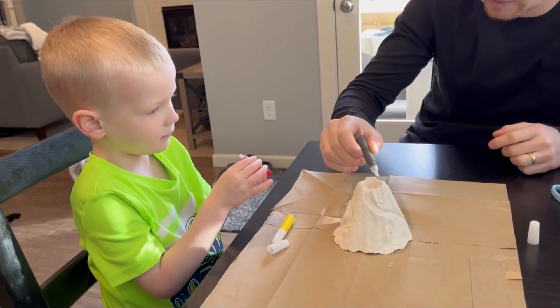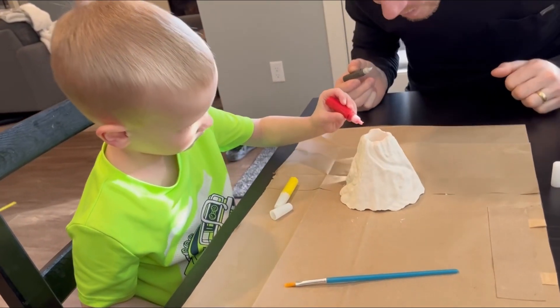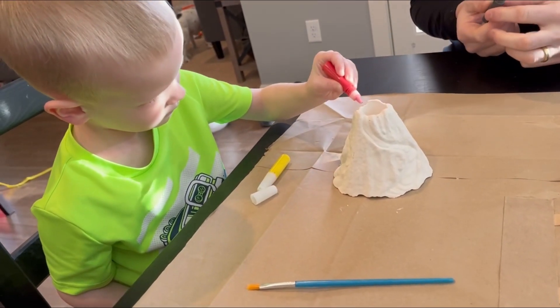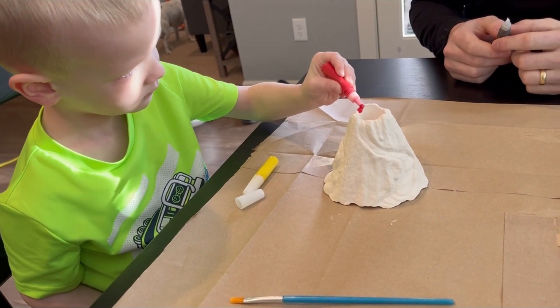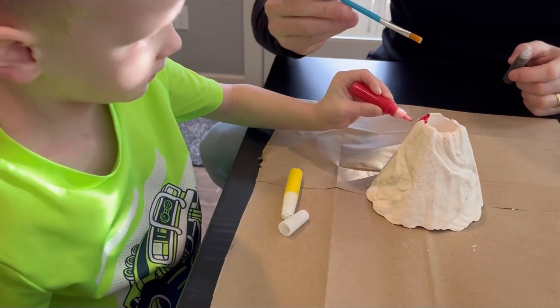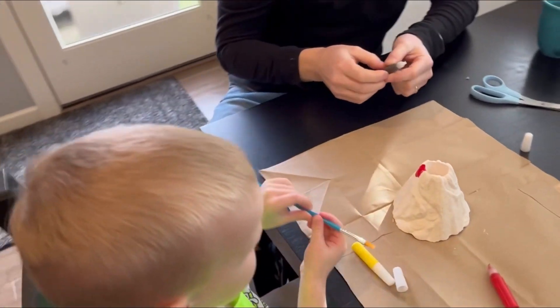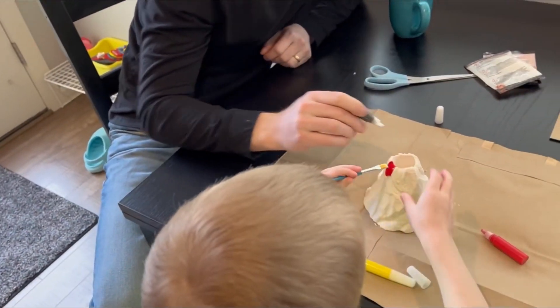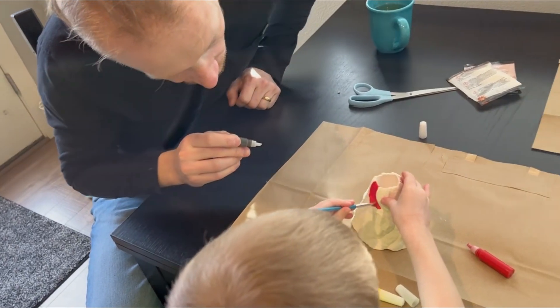So now you can kind of squeeze it on. You want to squeeze yours on the lava flow area, and then you can use the paintbrush to brush it in. Brush it down the lava flow. Brush it all the way down the lava. Keep going down that way.